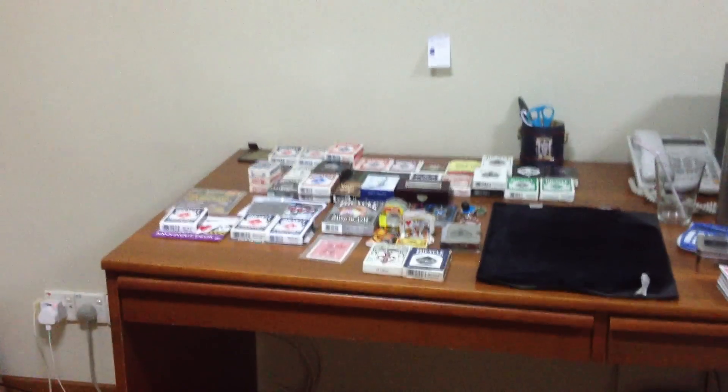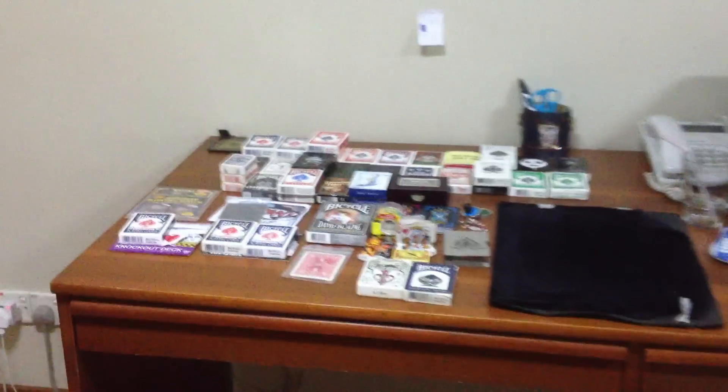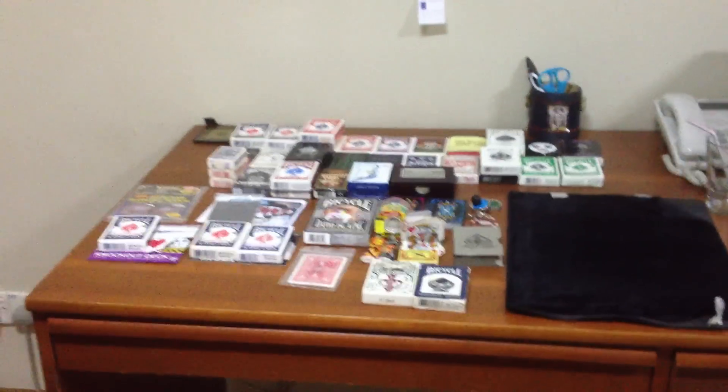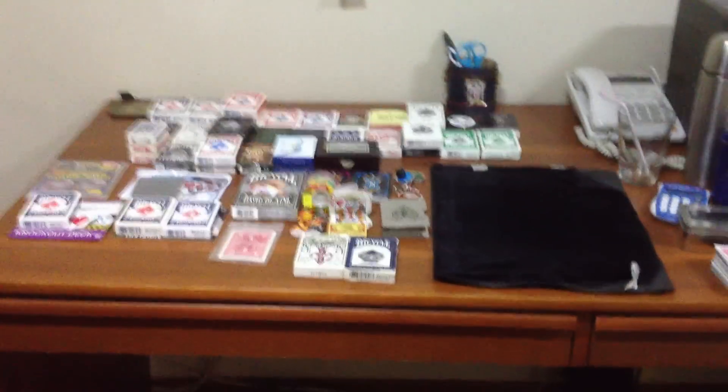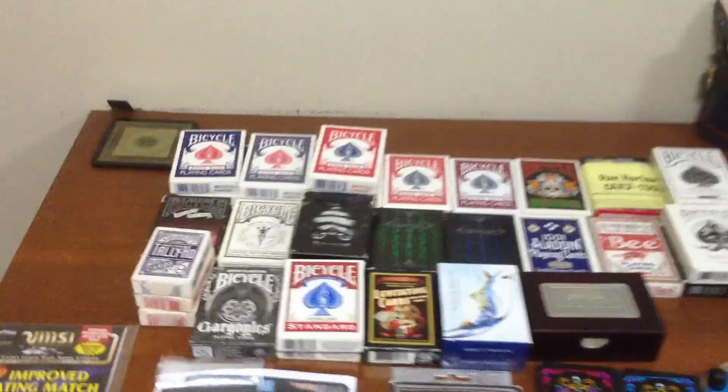Hey guys, this is Guitar Fish Out of Water, back with another card trick video. But this time it's a little bit different. This is mine and my friend's deck collection video. My friend here is called Rush. Hey guys! So as you can see we've got a lot of cool stuff here, and we're just dying to show you.